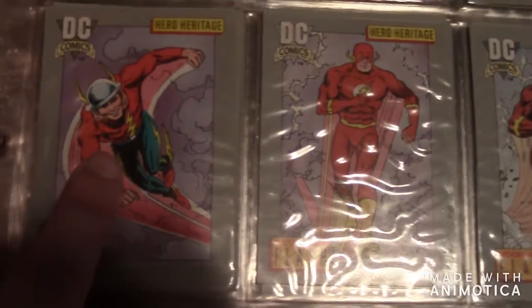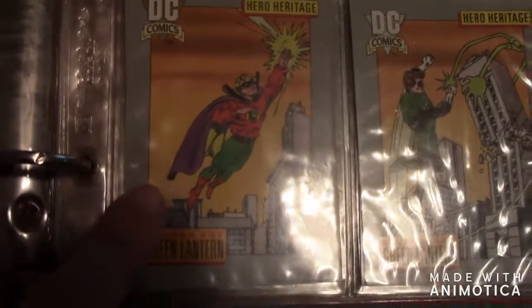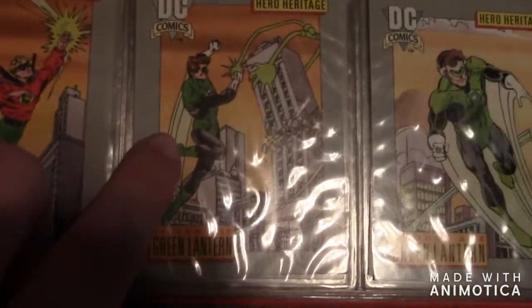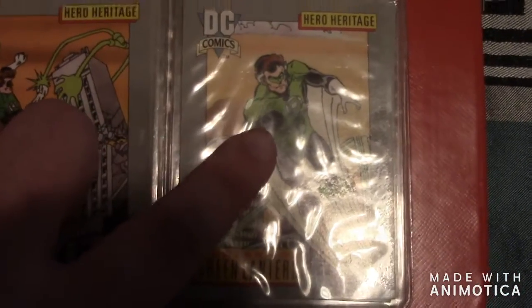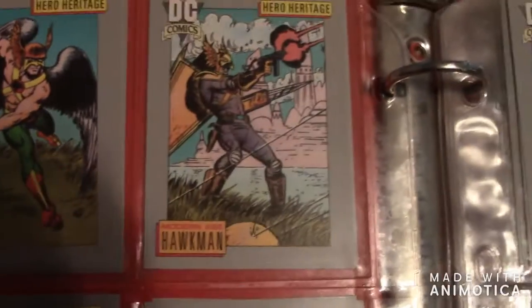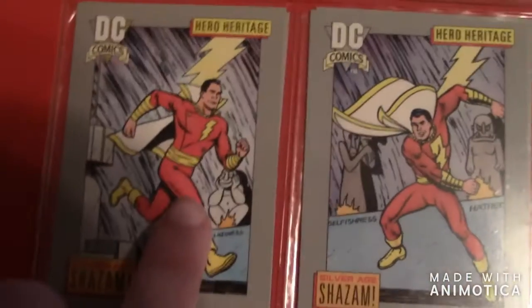Here's Jay Garrick, I think this is Barry Allen, and this is Wally West. The next one is Alan Scott — that's his version of Green Lantern. Then there's Hal Jordan, and I believe this is an older version of Hal Jordan or it could be Guy Gardner, I'm not sure. The next one is Hawkman, another Hawkman, then another Hawkman.